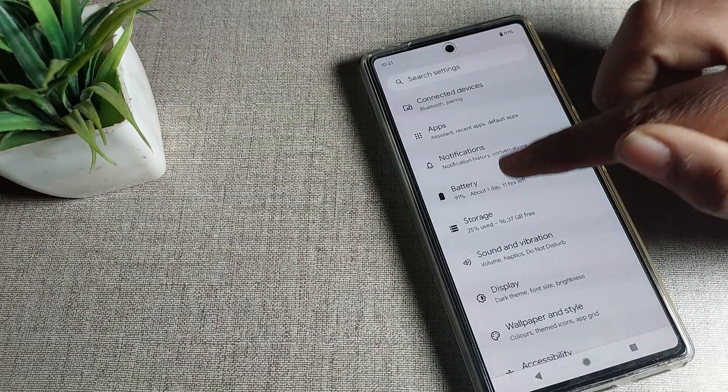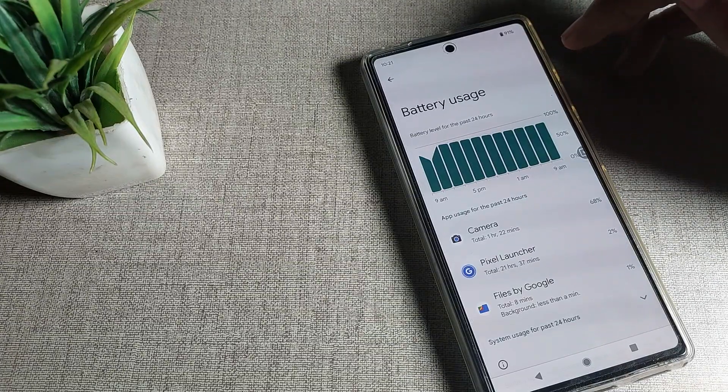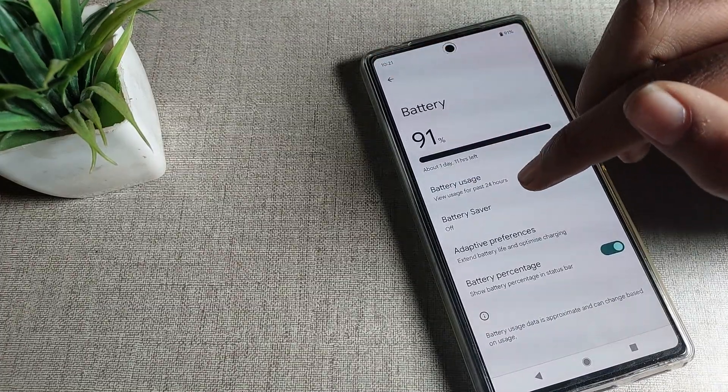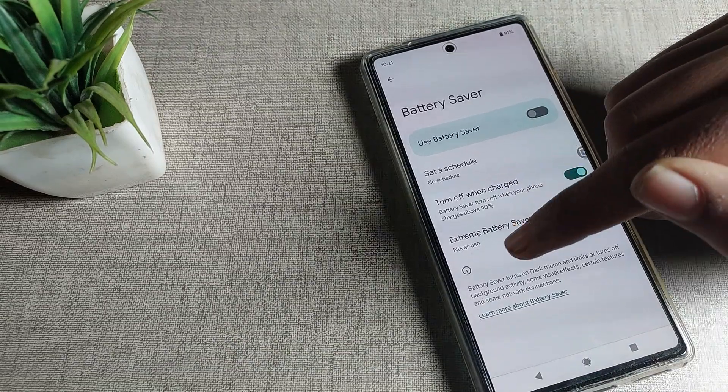Once you're in the battery settings, you can see battery usage details. You can check your Google phone battery usage for the last 24 hours. You'll also see the battery saver mode option listed here.